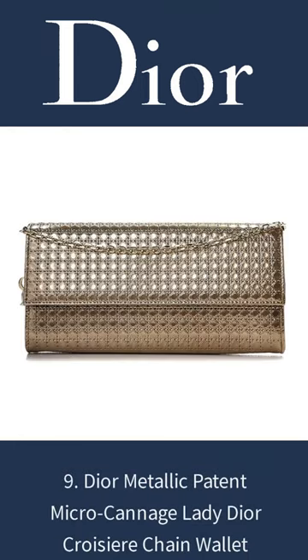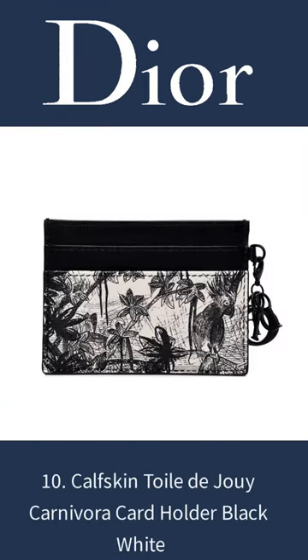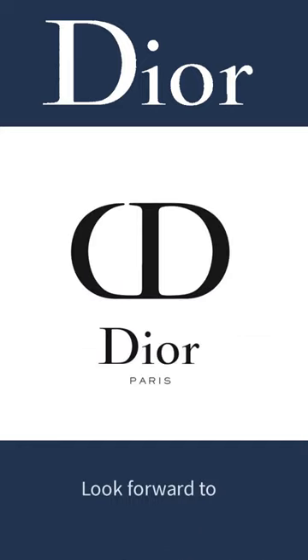9. Dior Metallic Patent Micro Cannage Lady Dior Quartier Chain Wallet. 10. Calfskin Toile De Jouy Carnivora Card Holder Black White. Look forward to more.